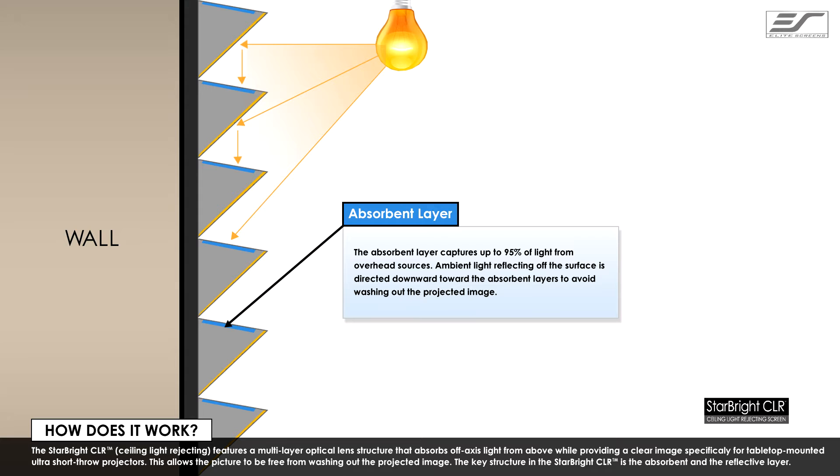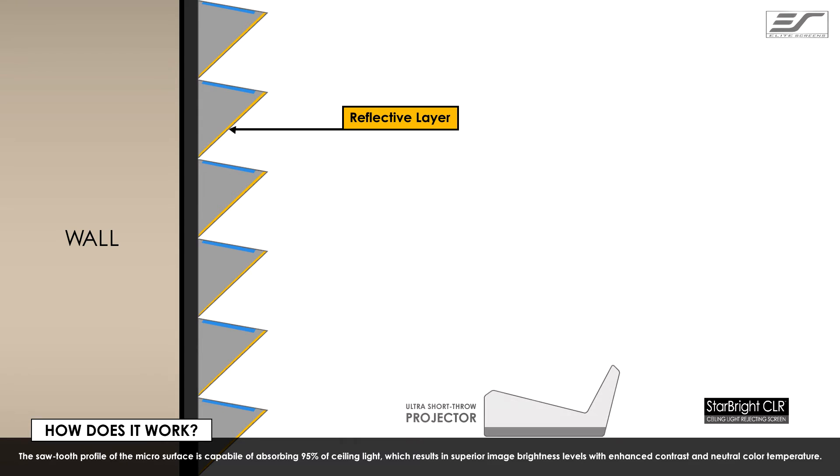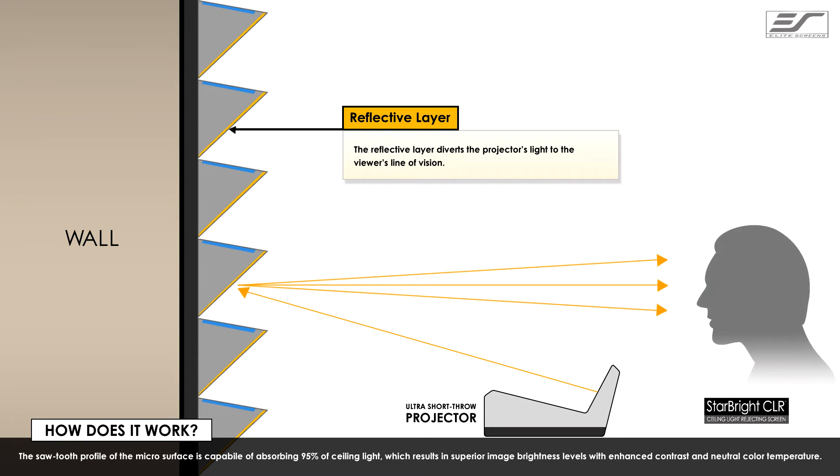The key structure in the Starbright CLR is the absorbent layer and the reflective layer. The sawtooth profile of the micro surface is capable of absorbing 95% of ceiling light, which results in superior image brightness levels.